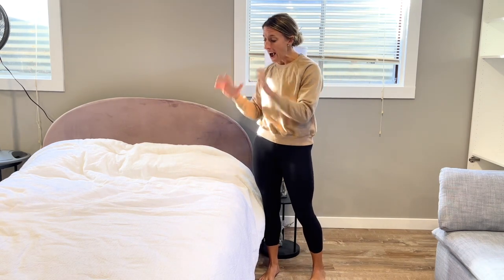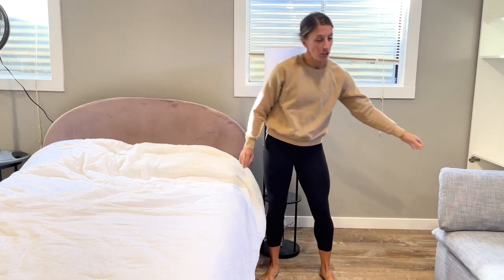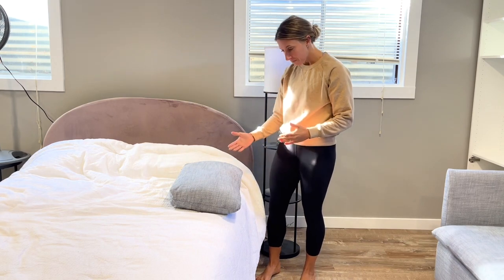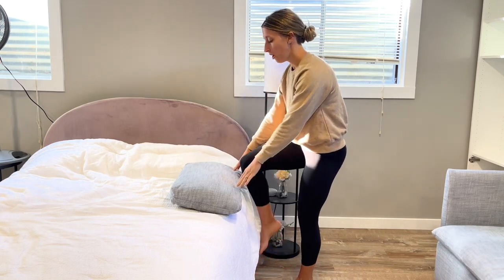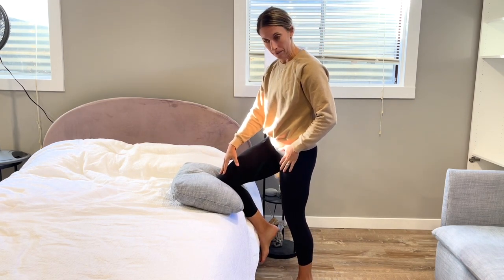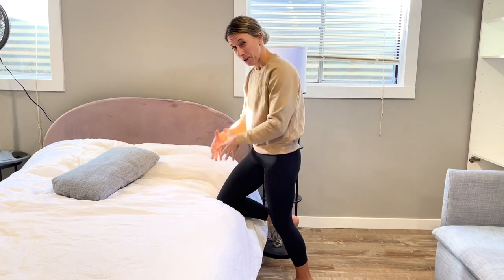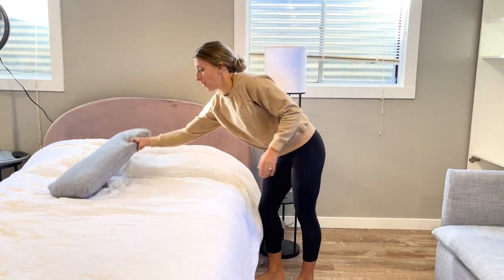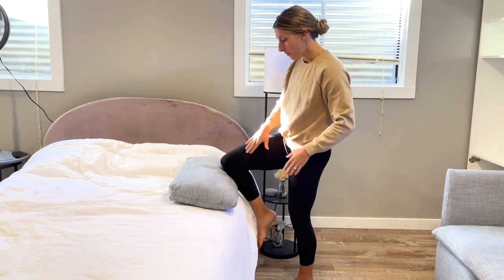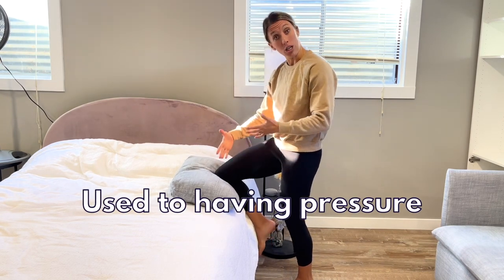So the very first step: come to the edge of a bed. If you have a higher bed this will be a little easier, but if you have a lower bed you can grab a couch cushion to raise it up. What we're going to do is raise your leg up and start to put a little bit of pressure on the knee. If the bed is lower you have to go a little lower and you might find you're putting more weight through the leg, but if you're up higher — and notice you don't need a ton of knee bend for this one — you're going to rock back and forth.